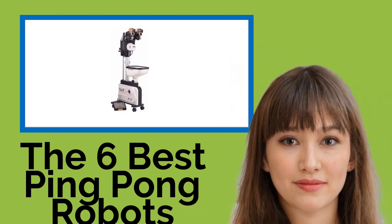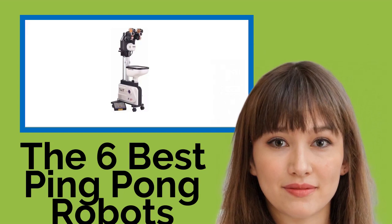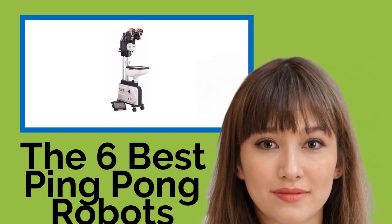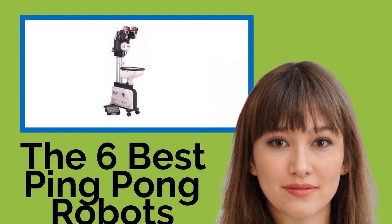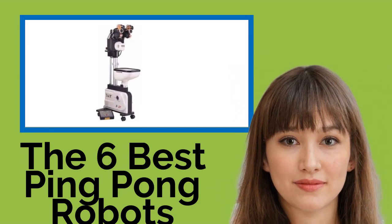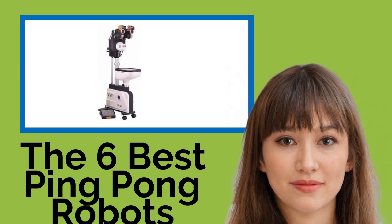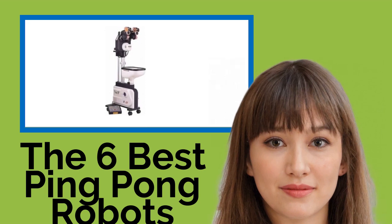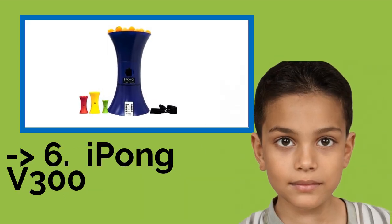The 6 Best Ping-Pong Robots. When you are ready to take your game to the next level, you're going to want a ping-pong robot to help you do it. Able to serve up an assortment of shots, these devices make great table tennis practice partners. Whether you're working on basic or advanced strokes, they come with a wide variety of features and a price suitable for individual use at home or for clubs and coaching purposes. The list starts with the iPong V300.